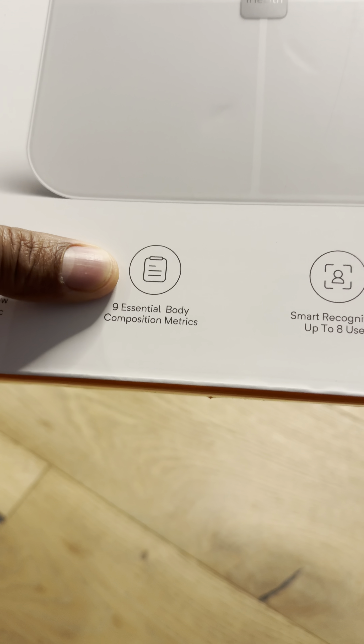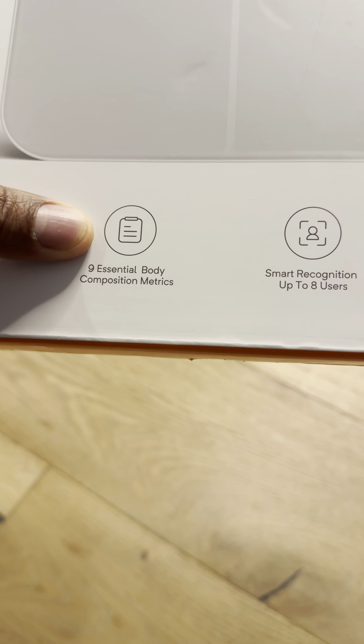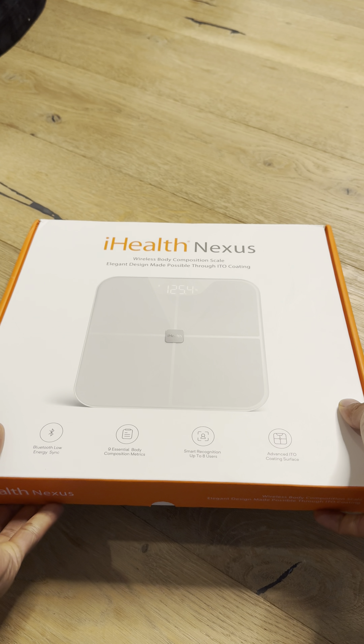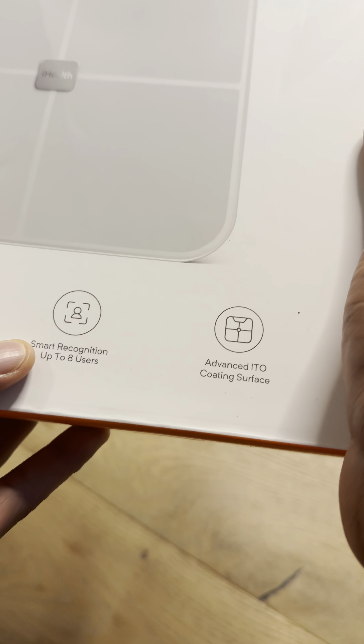BMI is body mass index, for those of you who are wondering what it is. It also detects your hydration, which is very important for those of you who work out a lot and need to stay hydrated. It has Bluetooth low energy sync and smart recognition for up to eight users.